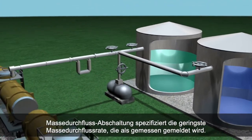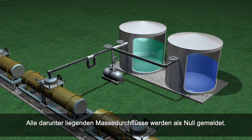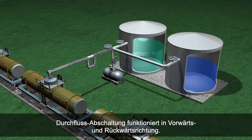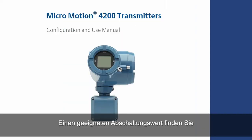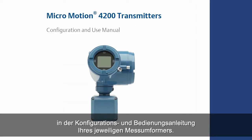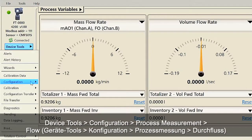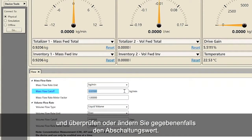Mass flow cutoff specifies the lowest mass flow rate that will be reported as measured. All mass flow rates below this cutoff will be reported as zero. The same definition applies to volume flow cutoff. Flow cutoff works in both the forward and reverse direction. The mass flow cutoff should never be set to zero. Refer to your specific transmitter configuration and use manual for the proper cutoff value. For configuring mass flow cutoff using ProLink, select Device Tools, Configuration, Process Measurement, Flow, and verify or change the mass flow cutoff as necessary.